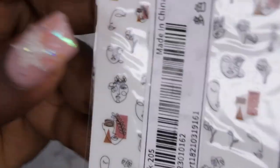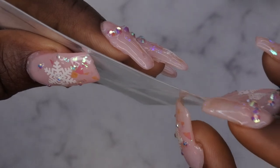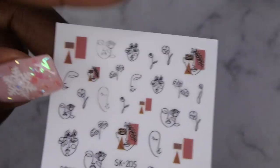I also picked up some abstract designs. I've been seeing a lot of people talk about or do these abstract designs, and I thought they were kind of cool. So I got some nail stickers just to see if I could try that out and see how I like them. That's how these nail stickers look — yeah, they're really pretty.